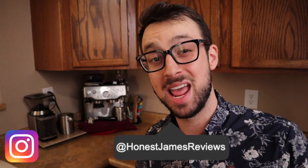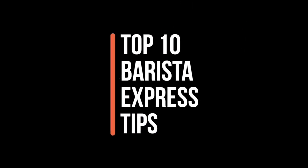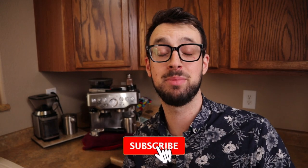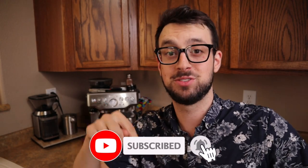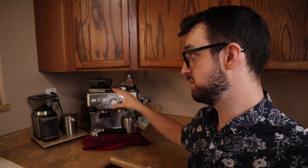What up guys, James here, and today I'm gonna give you my top 10 tips for the Barista Express. We have all kinds of coffee videos on this channel and I've had the Barista Express for a long time. I've made a lot of videos on it but now I have new tips for you guys and these are my favorite tips — they've really kind of bumped this machine up to like a prosumer level.